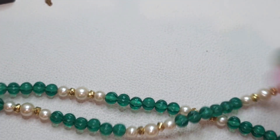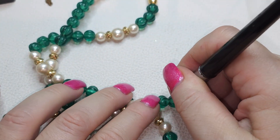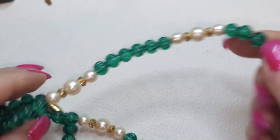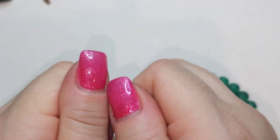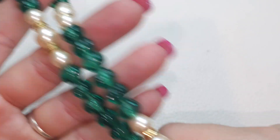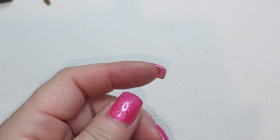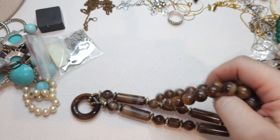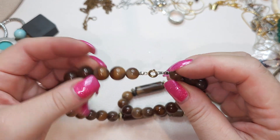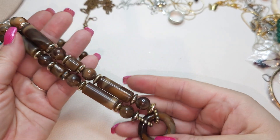Moving on to the necklaces. We have green glass beads and faux pearls with a gold tone barrel clasp closure. And right here we have a plastic necklace — spring closure, brownish kind of marbled-looking plastic beads.